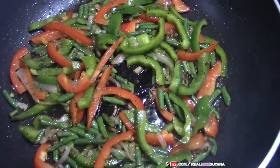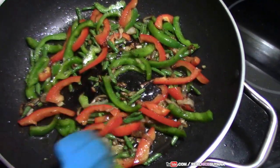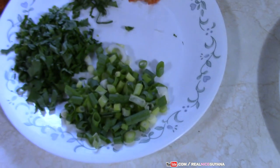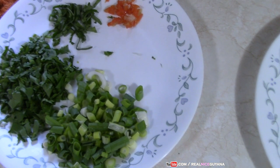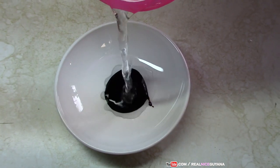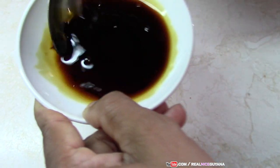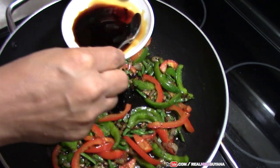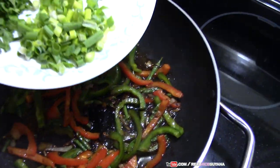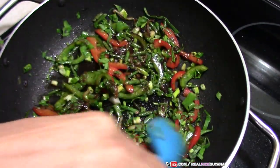That's smelling nice already. This is coming along nicely. As you see, we haven't added our scallions, celery, broadleaf thyme and pepper as yet — that's still here. So here we're going to make a little bit of sauce with our casserole and some water. We're going to add that casserole and water mixture now — this is going to help make our wet noodles. Now we're going to add the scallions, the celery, broadleaf thyme and the pepper. Those don't need to be cooked for long, so that's why you throw them in at last.